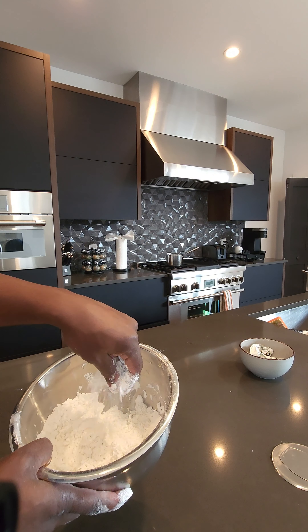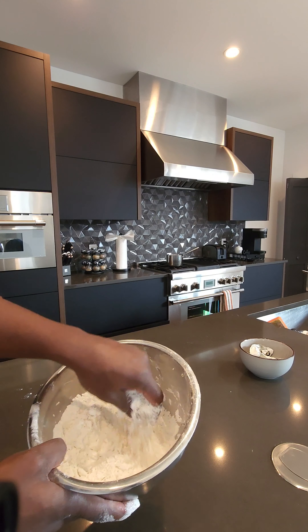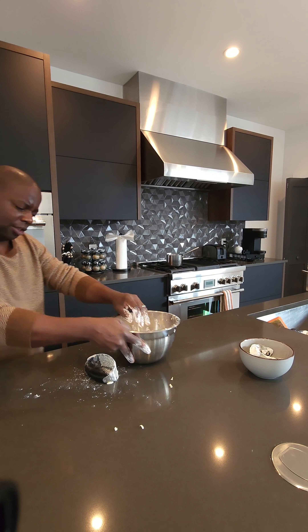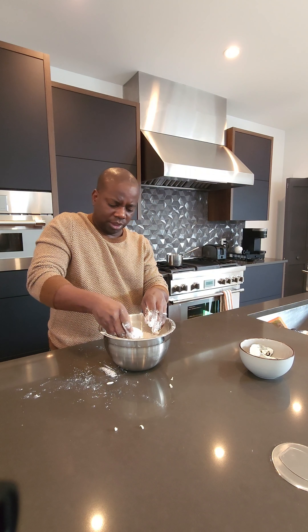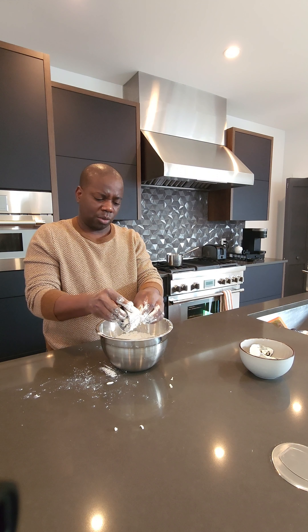You can work this in with your hands, but remember, if you do, just use your fingertips — because there's so much heat in the palm of your hands and you don't want that happening. You want this to be nice and cold. Give it another little go, and we should be ready to add in some ice cold buttermilk.